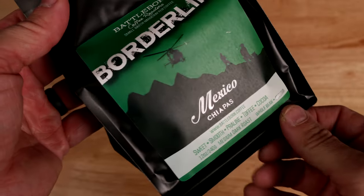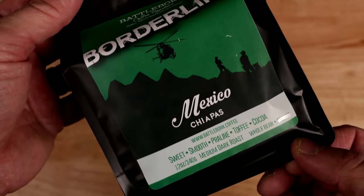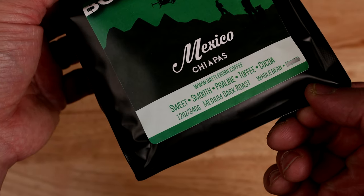Borderline. Mexico is the source. I don't know that I've ever had a Mexican coffee before. Sweet, smooth, praline, toffee, and cocoa.